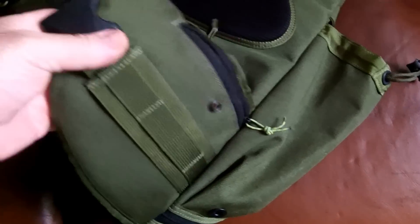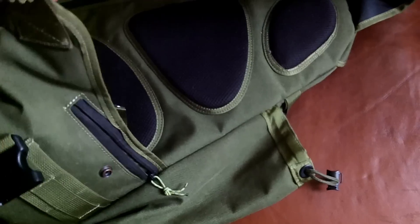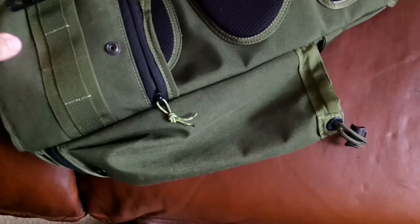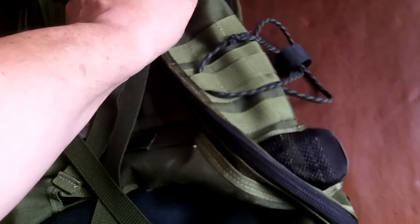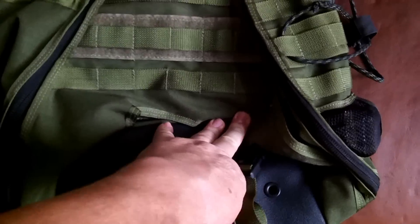This is my Maxpedition sling bag. It's a great bag — fits well, carries well — but I'm selling it. I need something a little bit bigger for my purposes. It has these nice straps and lock exterior gear.